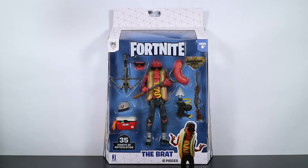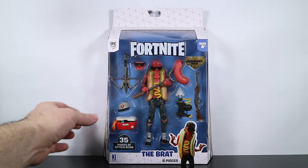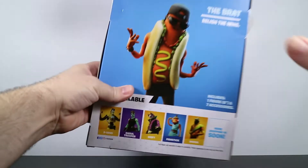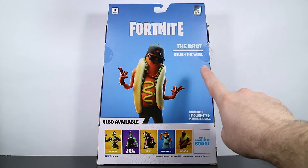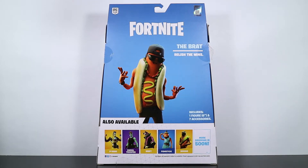Hey there and welcome to another Fortnite action figure review. Today we are taking a look at the latest legendary series from Jazwares. It is The Brat. There he is — you can see him right there. We're going to flip the box around, take a peek at the back, and there's the back. 'Relish the wins.' That's a corny joke. Or is it a hot dog joke?